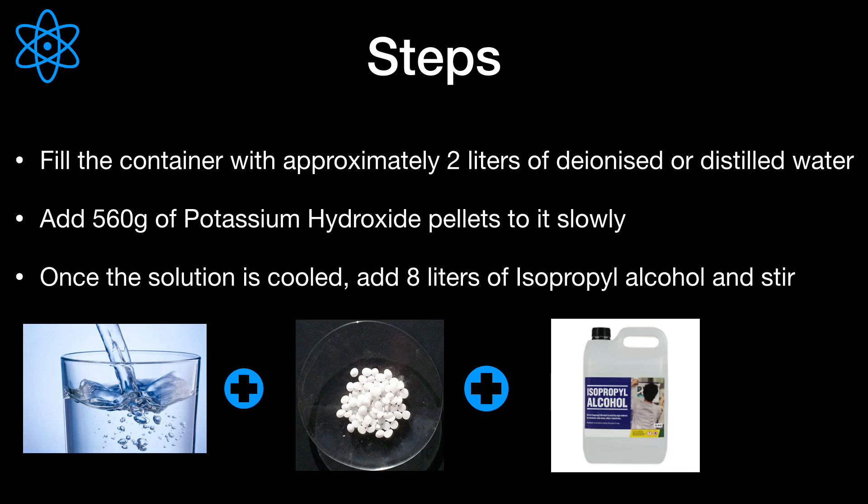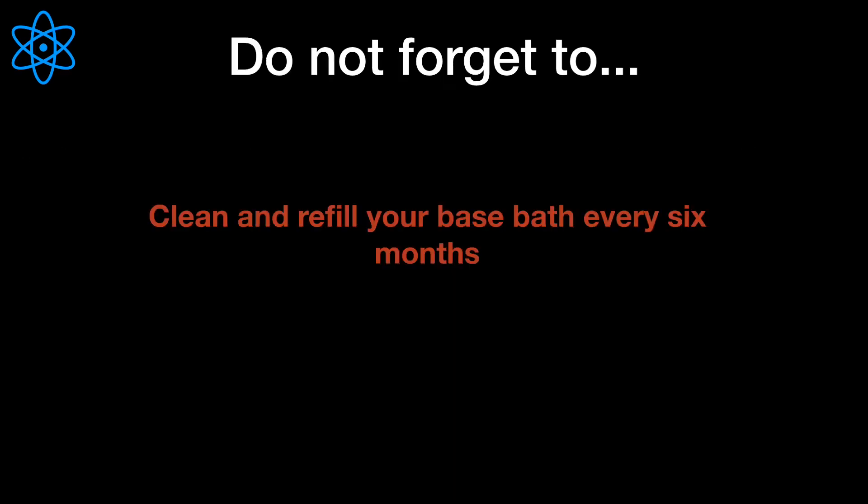Once the solution has cooled, add 8 liters of isopropyl alcohol and stir. Now your base bath is ready to use. Last but not least, do not forget to clean and refill your base bath once every six months, when the liquid becomes opaque in color, or when you have noticed a decrease in the efficacy of the base bath.